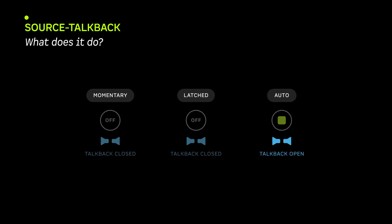There are three modes of operation. Momentary, where you press and hold to talk. Latched, where you press and TalkBack stays activated until you press again to unlatch. Or Auto, which follows the transport status, only opening the TalkBack when the transport is stopped.